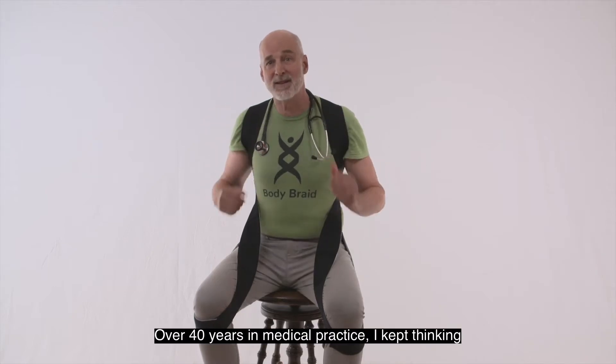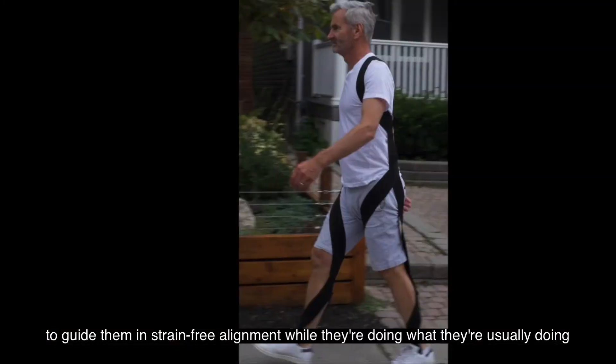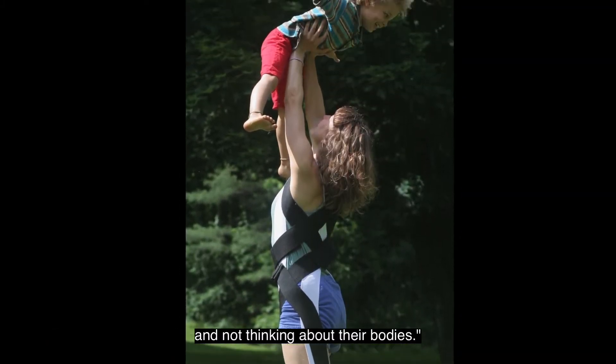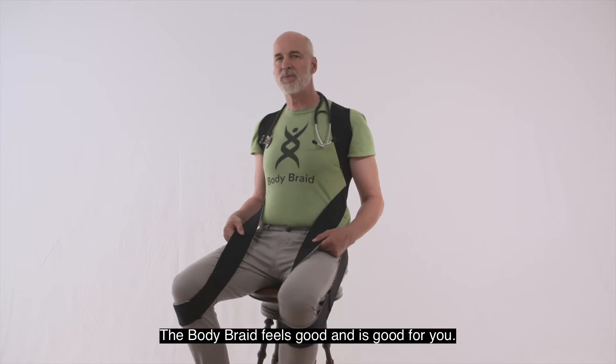Over 40 years in medical practice, I kept thinking: if only there were something people could wear to guide them in strain-free alignment while they're doing what they're usually doing and not thinking about their bodies. After many years of experimental design, I'm excited to show you this is it. The Body Braid feels good and is good for you.